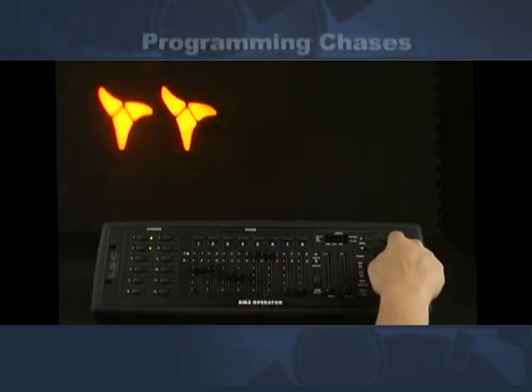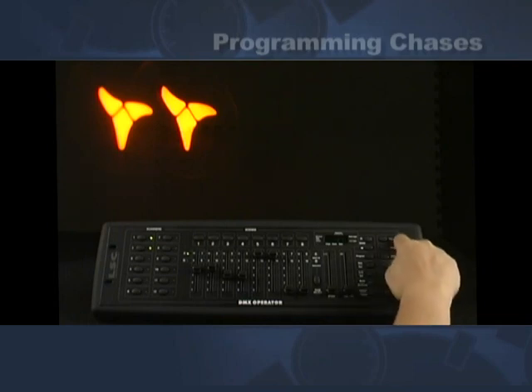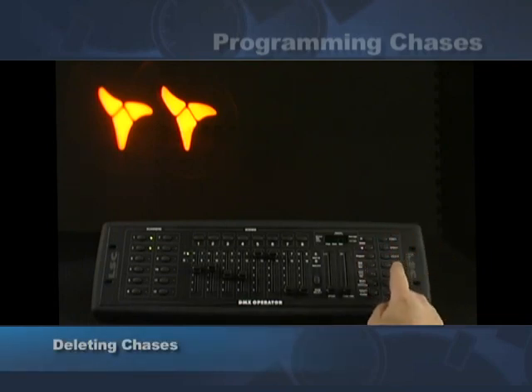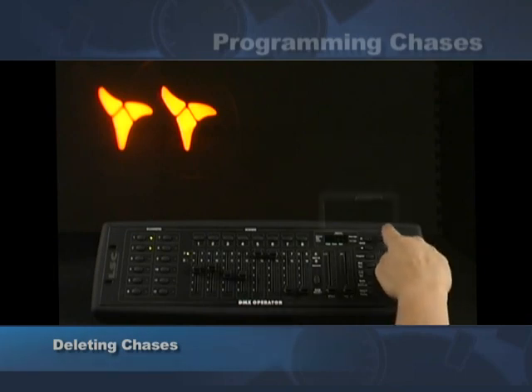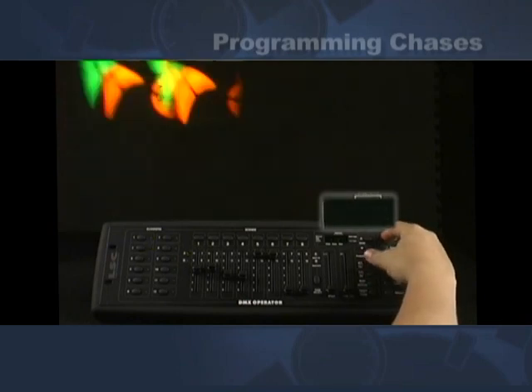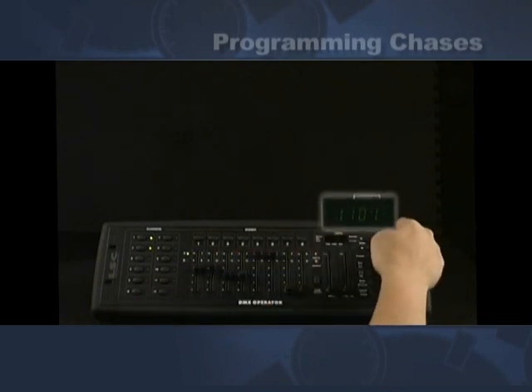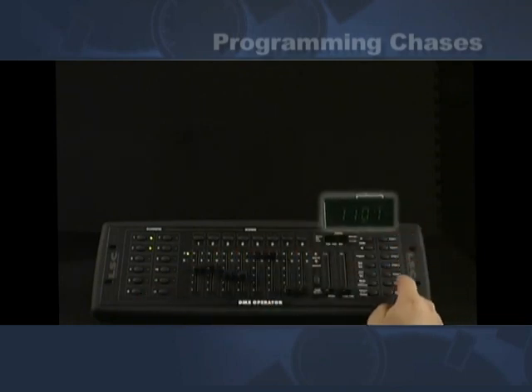I'm going to show you how to set the chase. It's always good to delete the chase first to make sure nothing is already in it. What we do is hold the chase button down — in program mode hold the chase down and hit delete. When you do this you'll see everything blink, and anything that was in chase number one has been erased. So now we're going to be able to reprogram it.